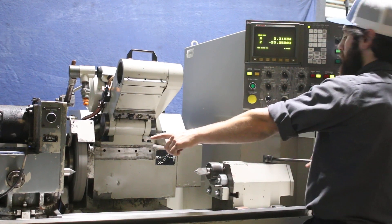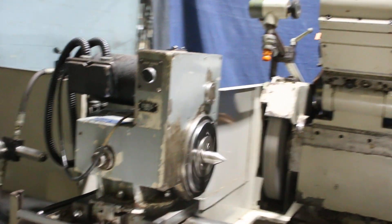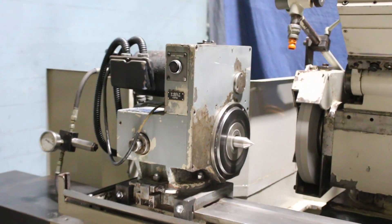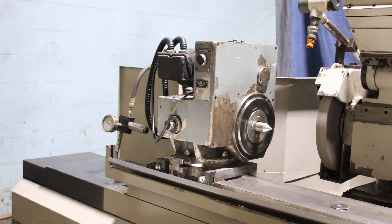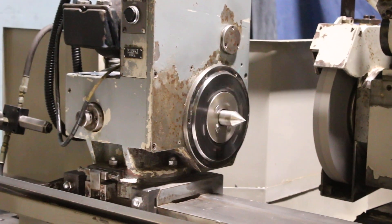We'll start the work head over here. The work head is variable from 0 to 500 RPM. That's 500 RPM. It has a center right now inside of the work head. That's about 50 or 100 RPM.